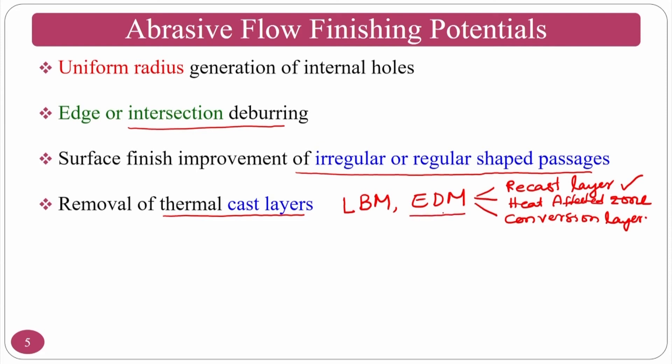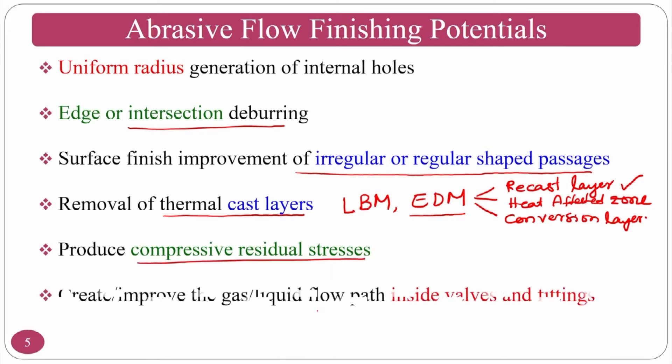The same phenomenon occurs in EDM. AFF also produces compressive residual stresses due to reciprocation and radial forces from indentation. The radial force generated by the liquid or semi-solid medium will be explained when the mechanism of viscoelasticity is covered. AFF improves flow inside walls and fittings by finishing surfaces smoothly, resulting in no burrs, smooth surfaces, and improved gas or liquid flow.